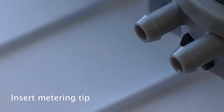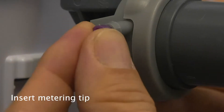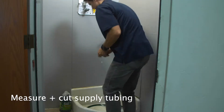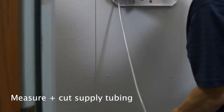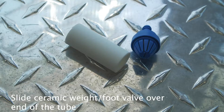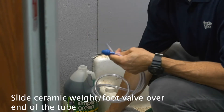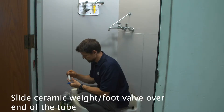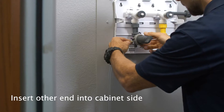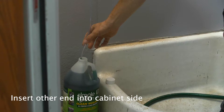Insert a metering tip into the hose barb on the eductor. Measure and cut supply tubing for each product to be dispensed. Slide a ceramic weight and foot valve over one end of the tube to insert in chemical containers. Insert the other end of the supply tube into the cabinet side, pushing the end over the hose barb and the metering tip.